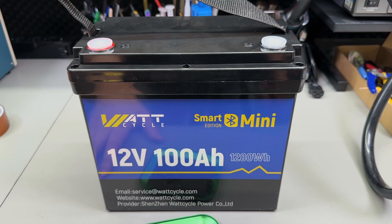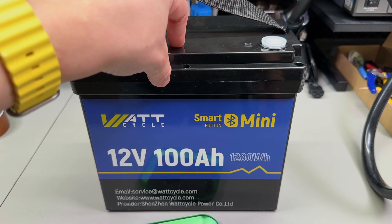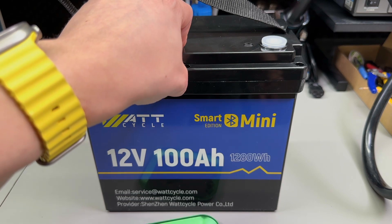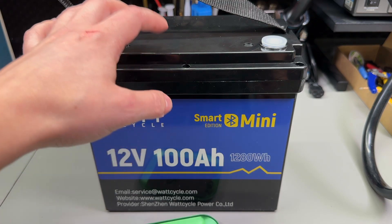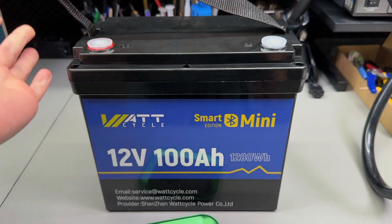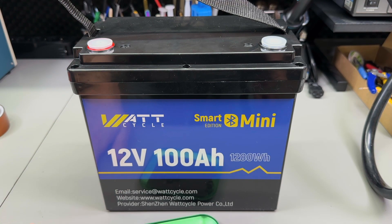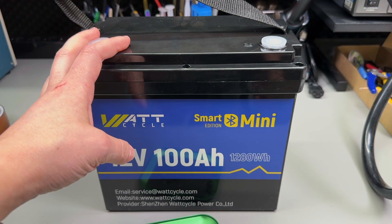My final thoughts: this is a great quality battery especially given the cost and local availability. It meets its rated capacity, the BMS with Bluetooth is very nice, and it includes comprehensive protection features. However, improvements are needed in how the BMS is mechanically mounted internally, and the Bluetooth security issue should be addressed. If security is a concern, the standard version eliminates that risk. If you're in the market for a lithium iron phosphate battery pack, definitely consider Wattcycle — links are in the description. Let me know in the comments about your own LiFePO4 pack experiences. That's all for today — thanks for watching!